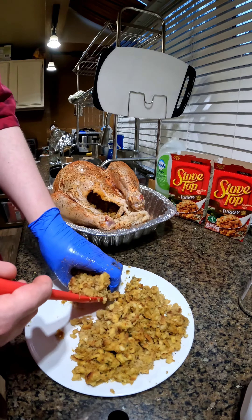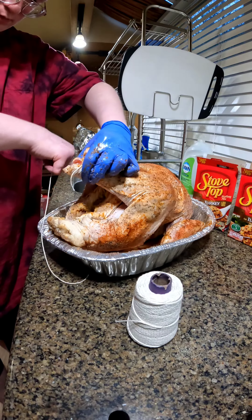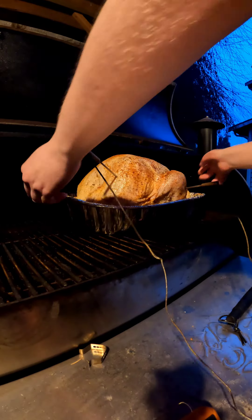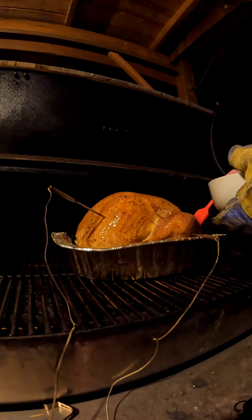Then we got the stovetop turkey blend to stuff the turkey with — I prefer the savory one but they didn't have it. Go ahead and tie up the legs, set the grill at 275, and then baste it with butter.